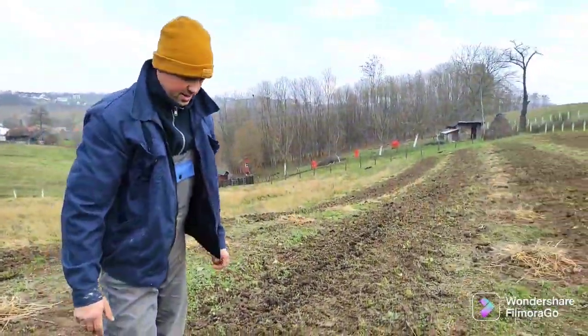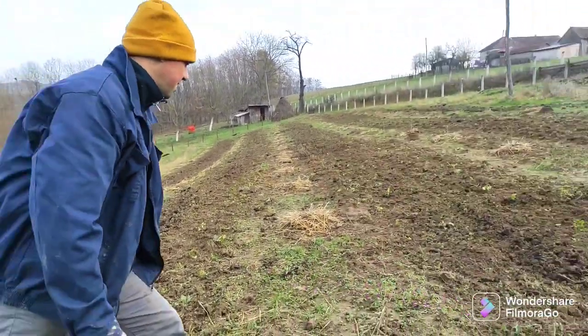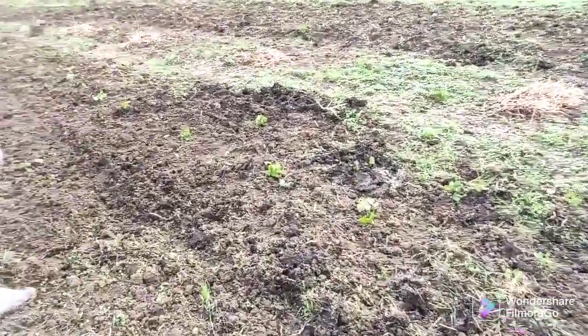It's autumn now — it's going to snow maybe tomorrow. That's why he needs to finish this soon. This is bigger — bravo, Daddy.